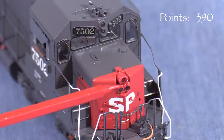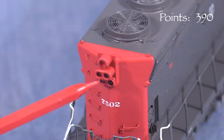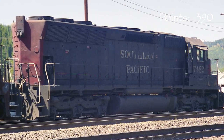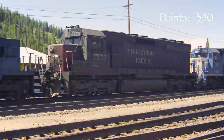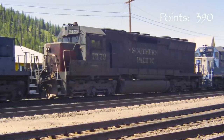SP's SD45Rs emerged from the shop with full light packages on both ends, unlike some of SP's non-rebuilt SD45s which only had them in front. Many units lost their oscillating lights in the late 1980s or early 1990s. Many gained beacons, and some got ditch lights in the same period. Since some details on these units changed over time, whether a model is correct or not often depends on the date.